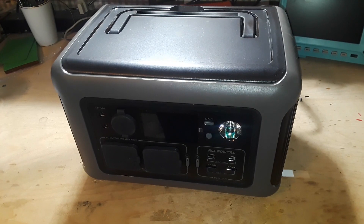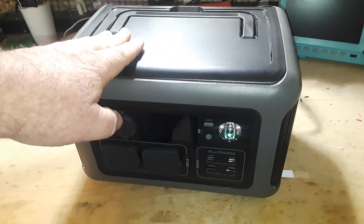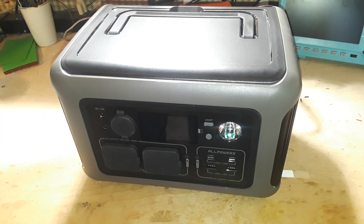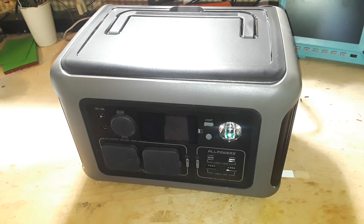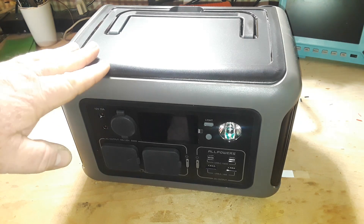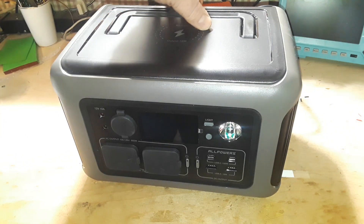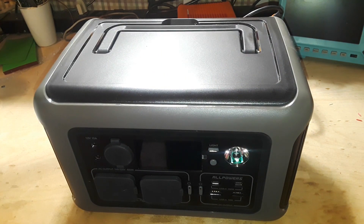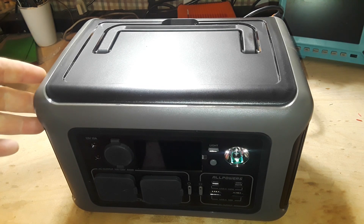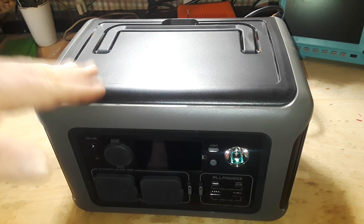What I have for you today is this beautiful power station from All Powers — the All Powers R600. It is a 300 watt-hour, that's 11.86 amp-hour based off 25.8 volts, completely portable power station. It measures 285 by 195 by 190 millimeters and weighs 5.8 kilograms, or right about 13 pounds.